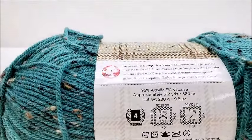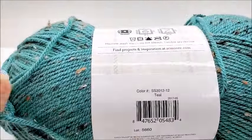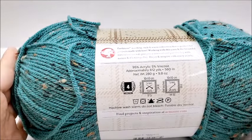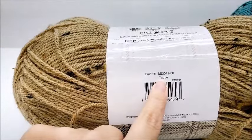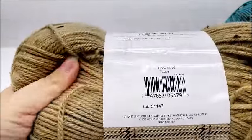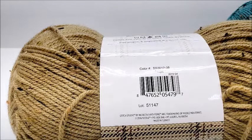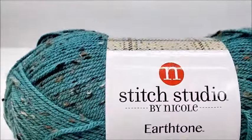You do not have to use this brand — any medium weight number four will work. There are 612 yards per ball. The color I used is teal for the main color; you're going to need about 2,300 yards of your main color. I also used the same brand for the collar edging in the color taupe, and you'll need about 200 yards of that. So about 2,500 yards total of medium weight number four yarn, unless you decide to make it bigger.